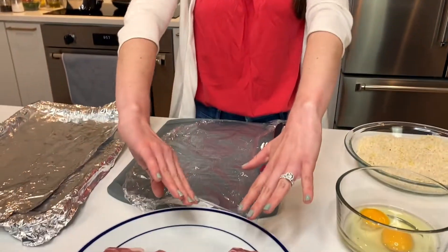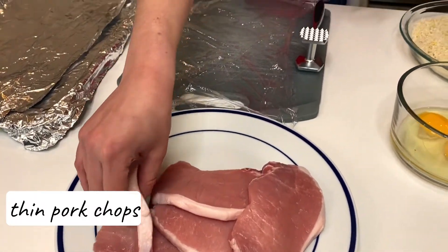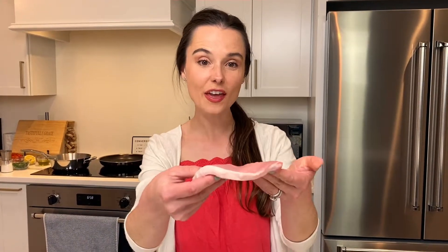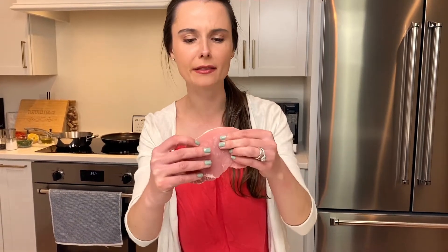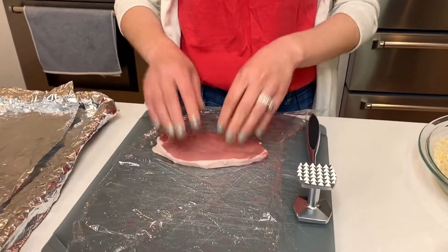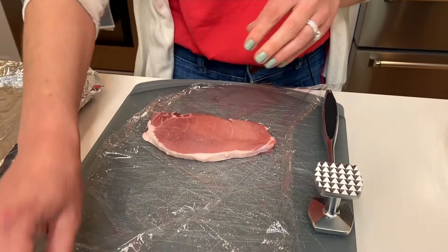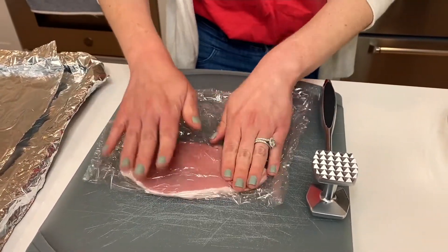Put your breadcrumbs aside and it's time to work on your pork. I have some beautiful pork loin chops that are pounded pretty thin from my local butcher. I asked him to pound them nice and thin — he didn't do it exactly how I wanted. I want these to be about a quarter inch thick and these are probably about a half inch. So you can buy regular pork loin chops and do this yourself, or get them partially thin like these and pound them a little bit.